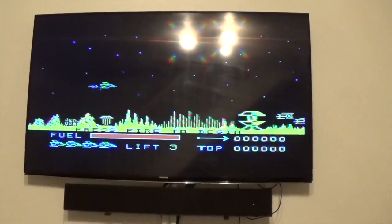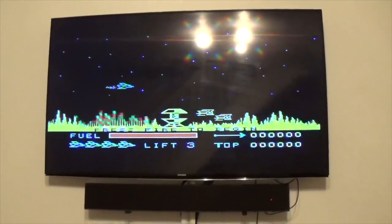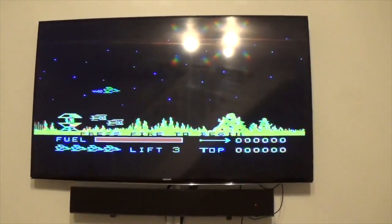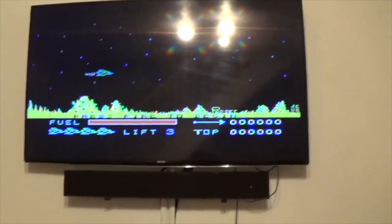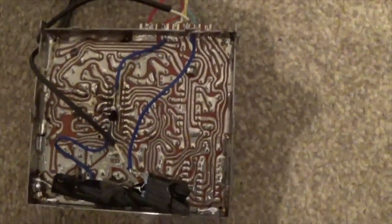I've just returned from Geekfest in Cheltenham, so I'm slightly tired, hung over, and ready for bed. It's 10pm now. So I thought I'd just do this little wiring mod and see if it works. I have read about it before — I mean, I haven't designed it.